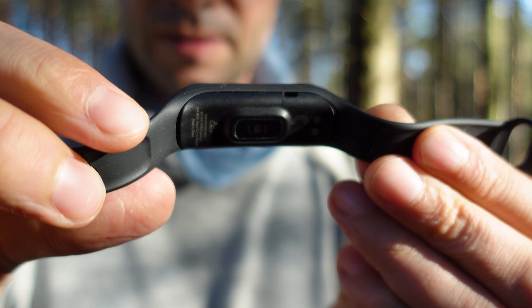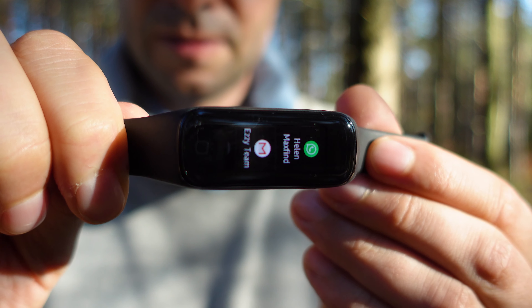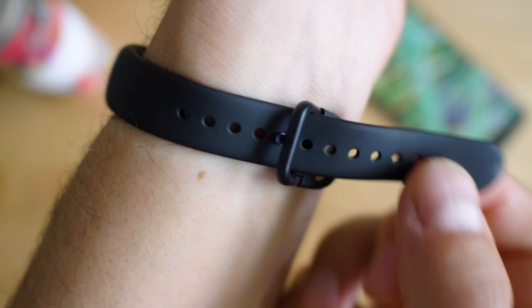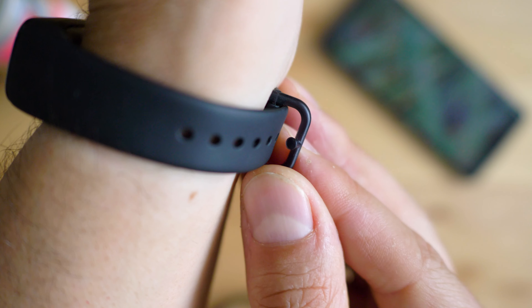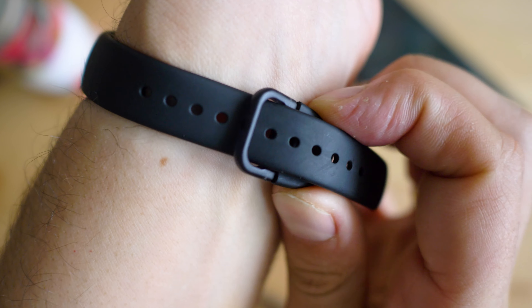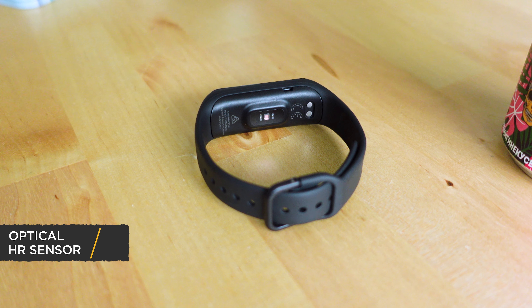The Galaxy Fit 2 looks like that — a lot in common with the previous generation, and we noticed that the display is now larger, brighter, the design is sleeker. It's a plastic body with comfortable and gentle-to-the-skin silicone band and quite unique and effective buckled tongue. The health tracking sensors are at the bottom, so it looks just like most similar fitness trackers.